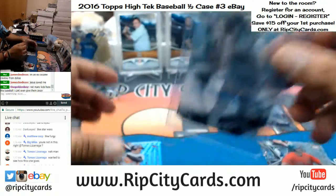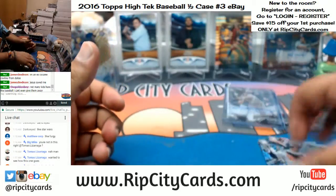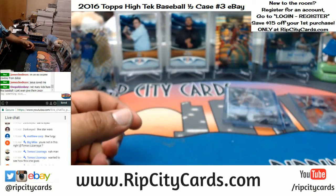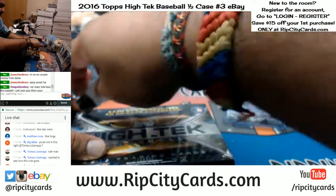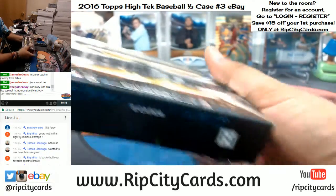Big Mike, if you're asking me, my favorite break to do is whichever we sell. But if I'm being honest, my favorite sport is probably basketball. I honestly enjoy breaking everything, really.